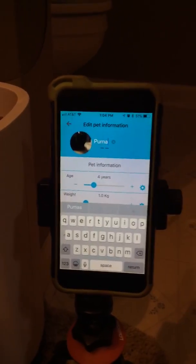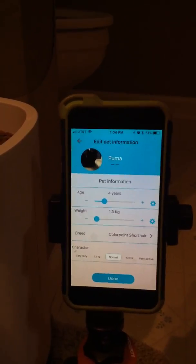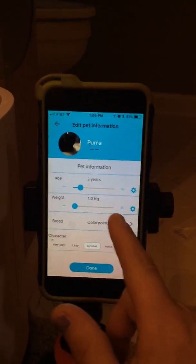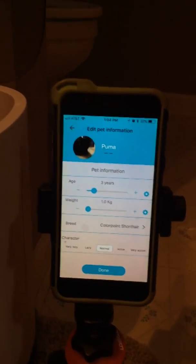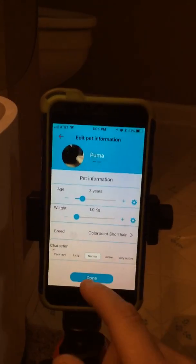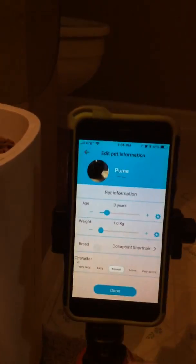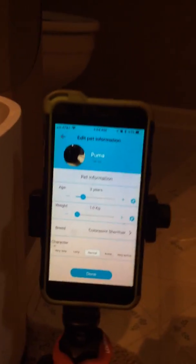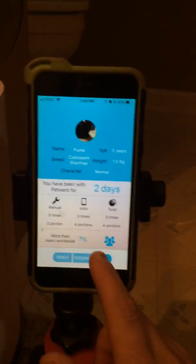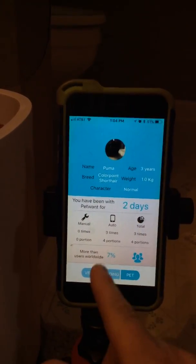You can edit your cat's name — my cat's name is Puma. You can enter her age; my cat is about three years old. It shows her weight in kilograms. I wish it showed pounds instead, but you can convert under Google. So if your cat weighed three pounds, you'd convert that to kilograms and enter it. It also shows your device information — how long you've had the PetWant. I've actually had this unit for two days.